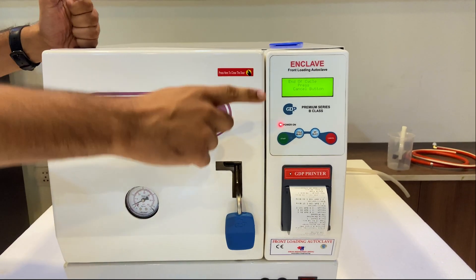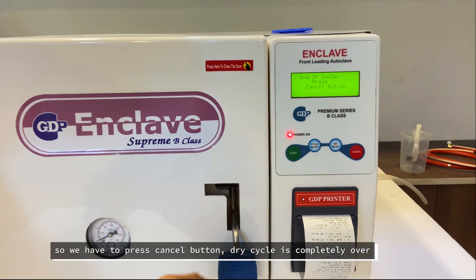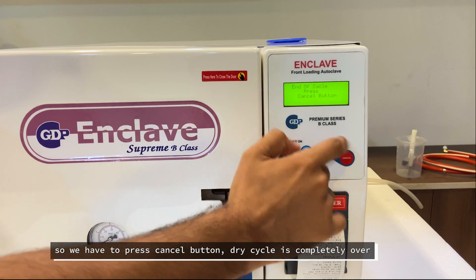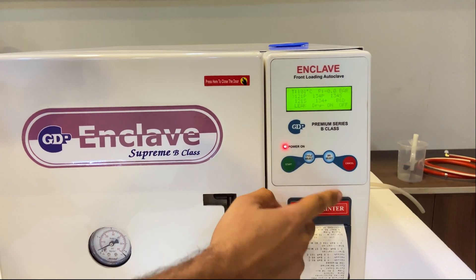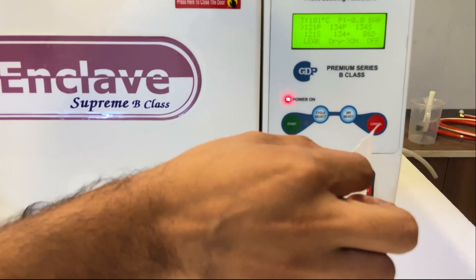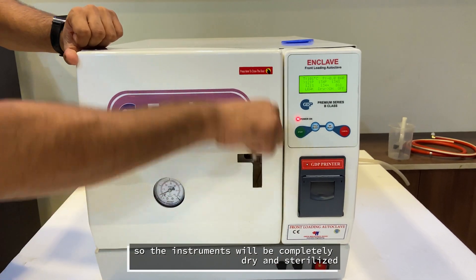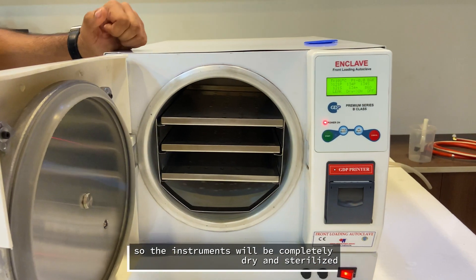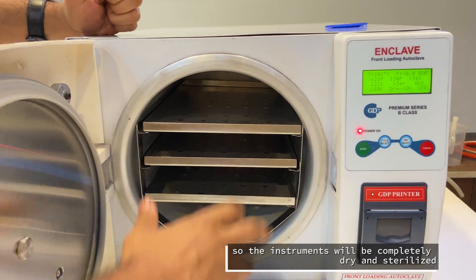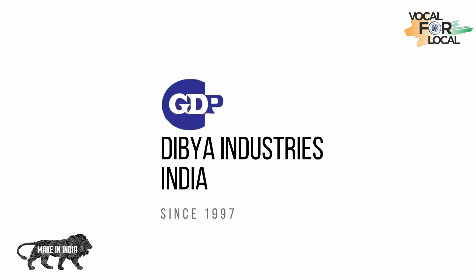The cycle has ended, and the screen is showing 'end of cycle — press cancel button.' At this point we just press the cancel button; the dry cycle is completely over and everything is done. We remove the slip by cutting it from the top. The instruments will be completely dry and sterilized.